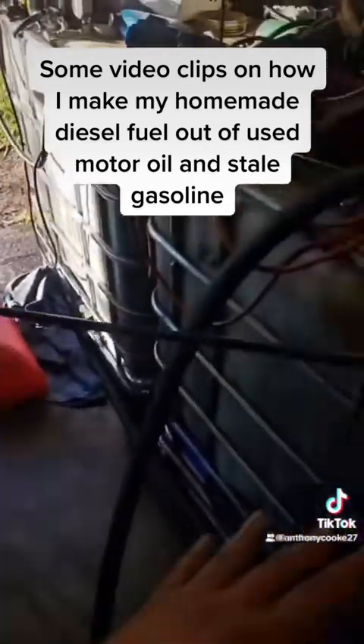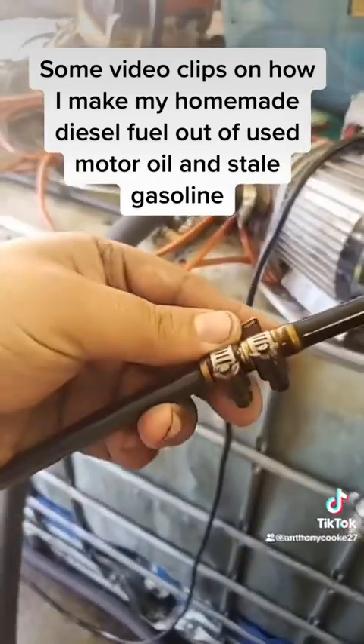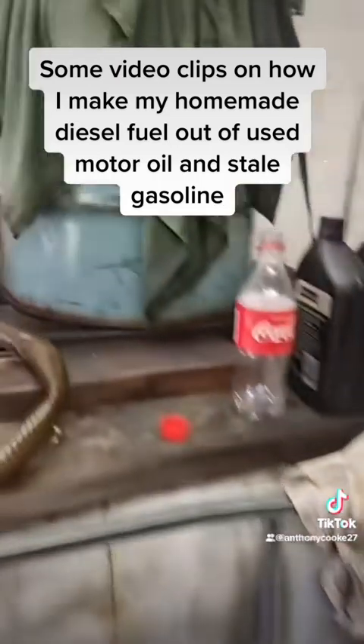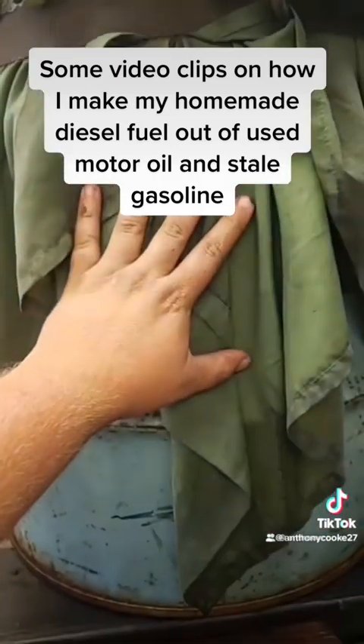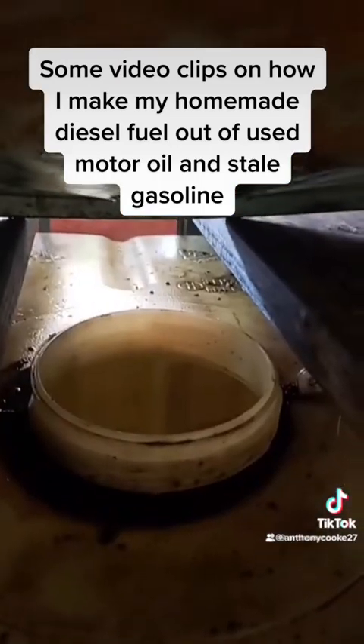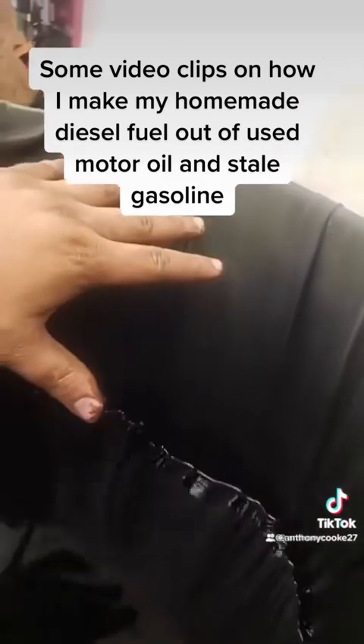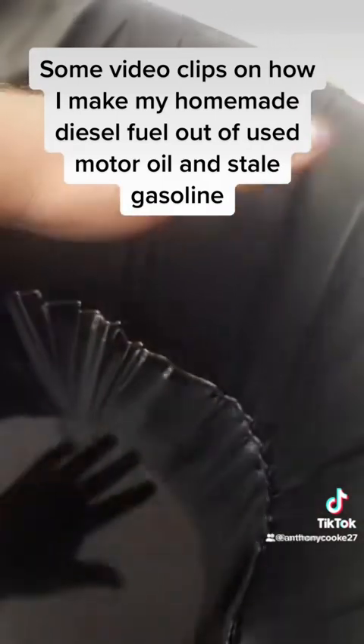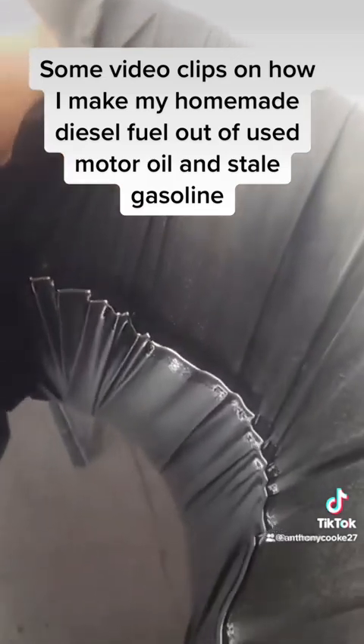I pump it out of my raw motor oil tote through this hose — make sure you have a hose clamp so it doesn't come apart, that's why I have oil mess in here — into this 25-gallon drum. There's a hole I cut in the bottom, and an old bed sheet held off the bottom with a red strap so it acts as a screen.